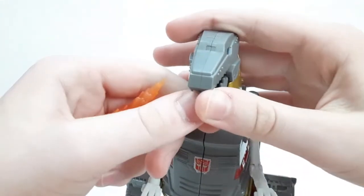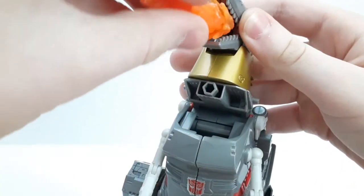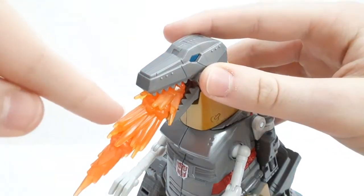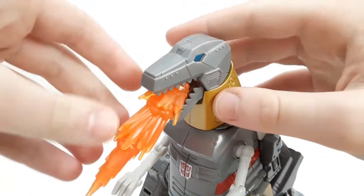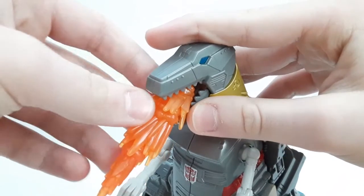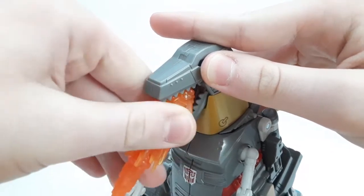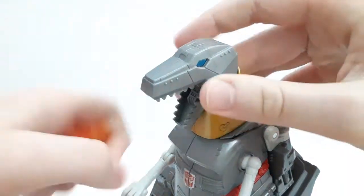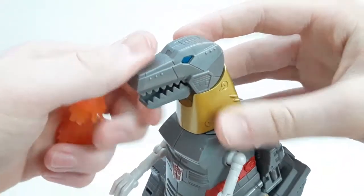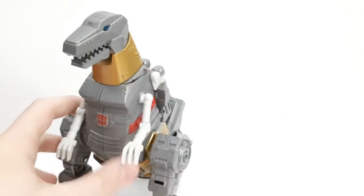One more thing: if you open up his mouth you can see there's actually a port in there and you can attach a flame accessory — this one is from Sky Lynx, all orange. So you can give him a blast effect piece, and that could be why the missing teeth are there because it gives a little more clearance. It's kind of a shame they couldn't just have it open up a bit more.